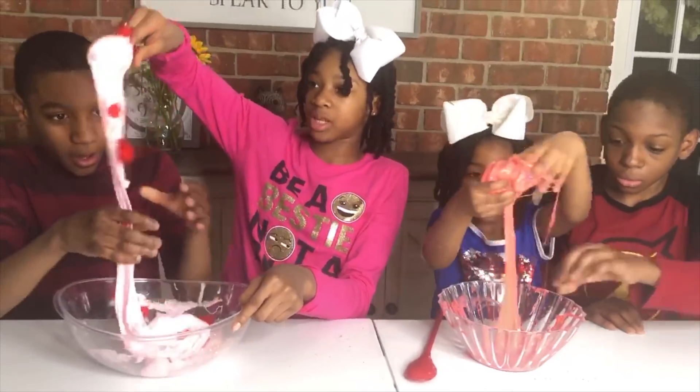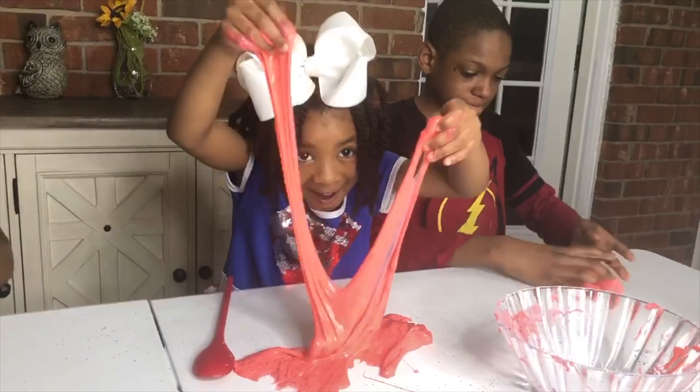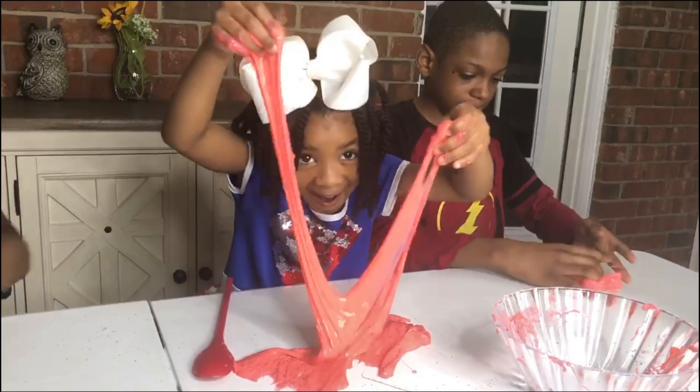Look at those red palms! Wow! For more awesome videos, hit subscribe. Bye friends!